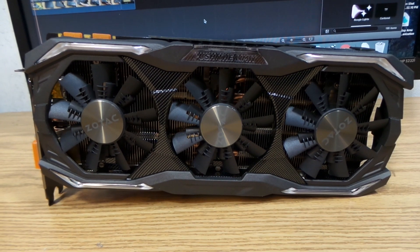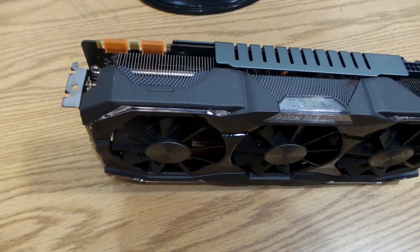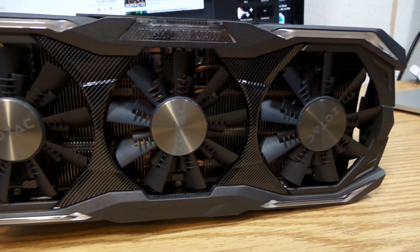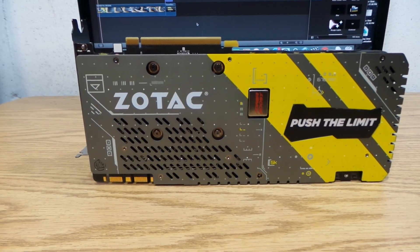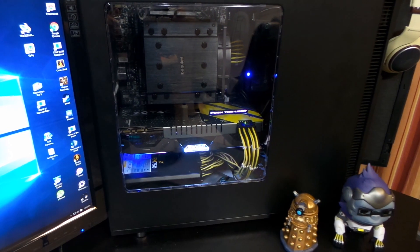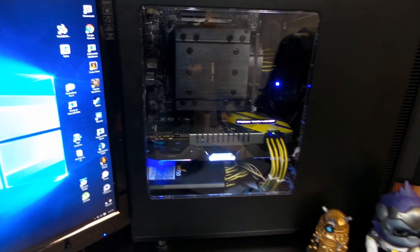Some final thoughts — this is probably the best card I have ever used, not just because it's the latest model with the best performance, but also because of how it performs in the cooling department, keeping temperatures low while gaming. The acoustics — how quiet it is — are great, and I personally like the gray and yellow backplate colors, though that's more of a personal preference. All in all, this is a great card which I would recommend for anyone. Thank you all for watching, have a nice day.